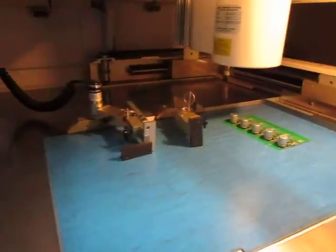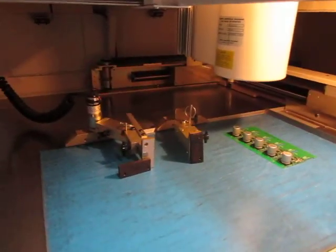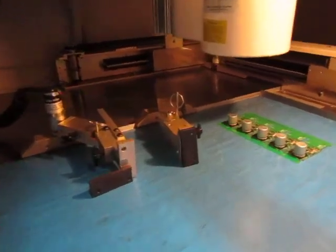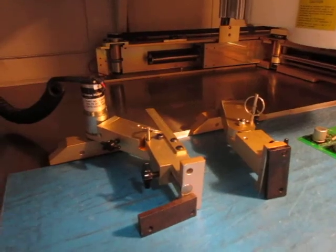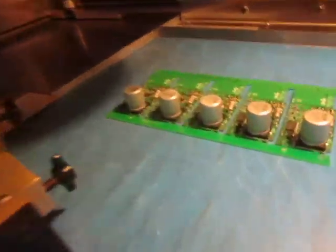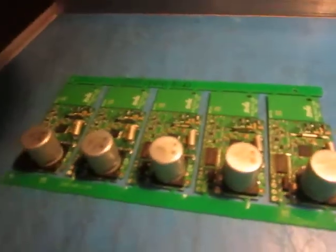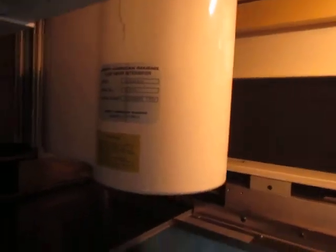We've got the positioning fixture which holds the board. It allows you to put the board at any angle and look at the sides of solder joints. Motorized.